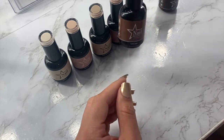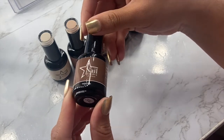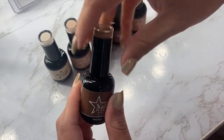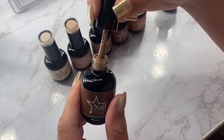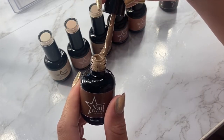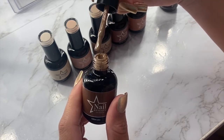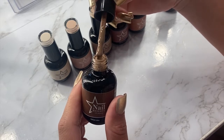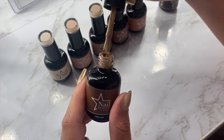This might be one of my favorites — it's called Italian Latte. I would consider this more of a cooler tone. It's like a latte color but with more of a cool tone to it. It's also a dark nude and a very unique shade; I haven't really seen anything like it.